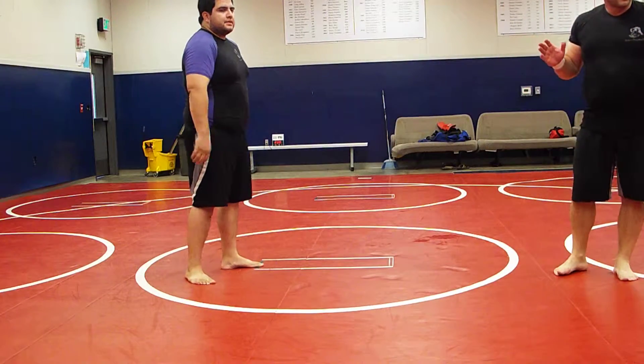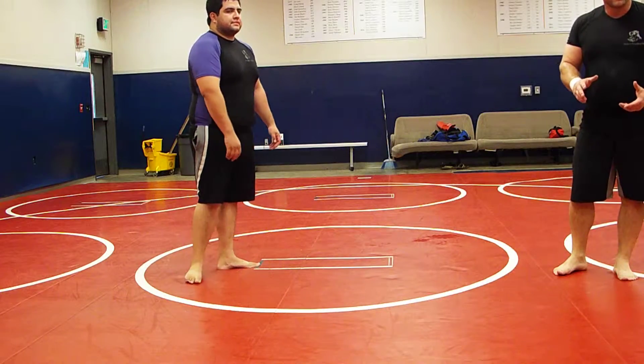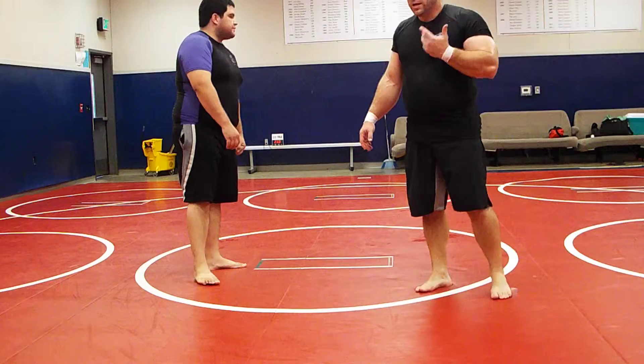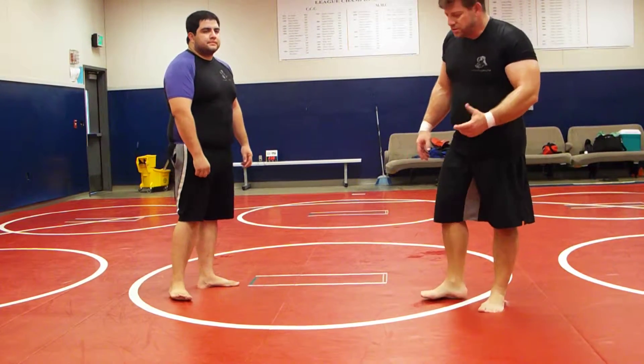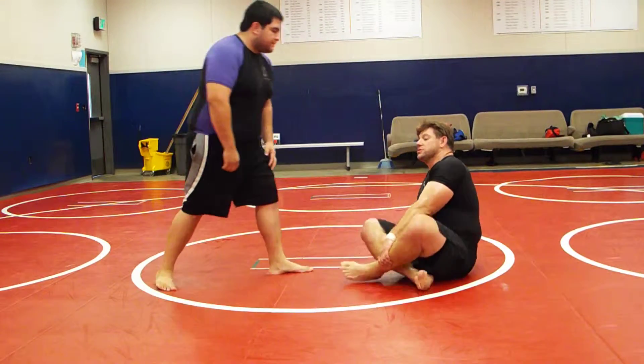Okay guys, going back to butterfly guard. What have we been working on? The 201 to butterfly to what? Sweep — X guard sweep. We're going to work on some more X guard today, some more elbow hook sweeps in the butterfly position. This is a very good attack. We haven't worked on this in a long, long time.